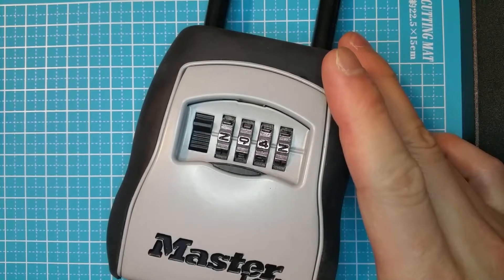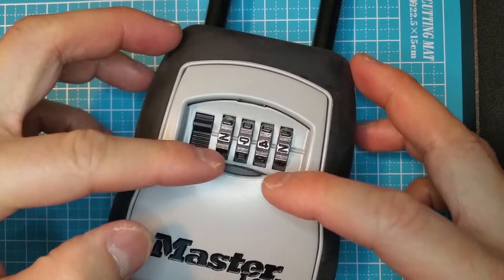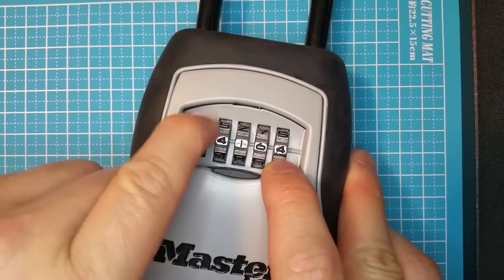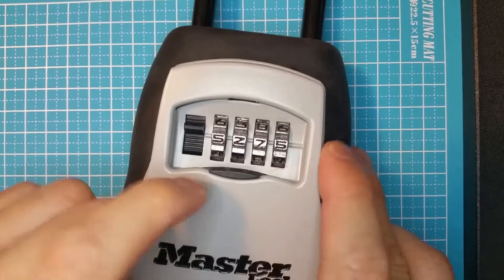After you have the four digits, it may not open the lock yet. So rotate all the dials to try the next set of numbers. The sequence of the dials is correct but you just have to find the actual numbers with that sequence. And voila!